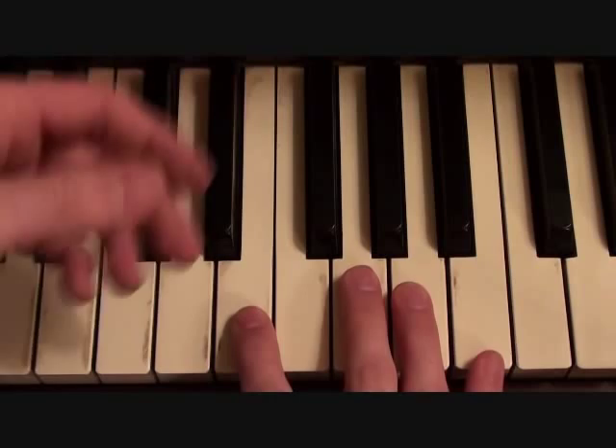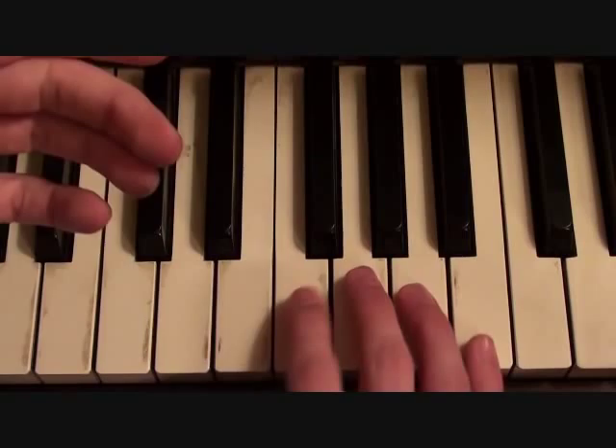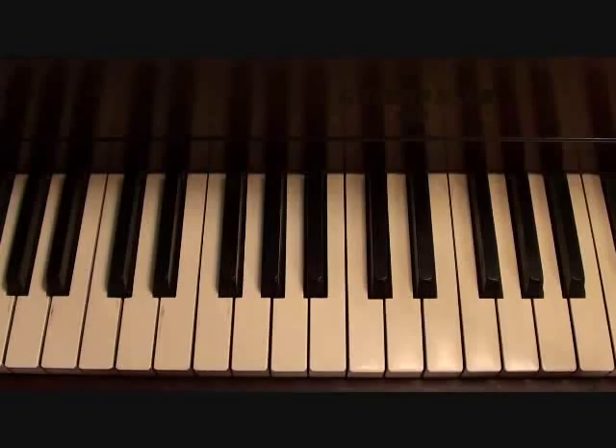Or if you want to do straight notes — I think it sounds better with straight notes. Whichever you prefer, it's E, G, F sharp, B. That's literally all there is to the bass line for the entire song.